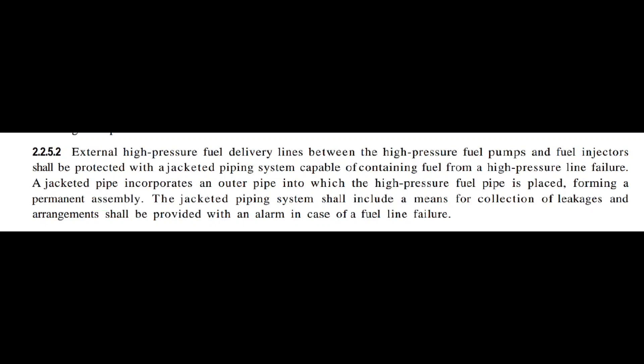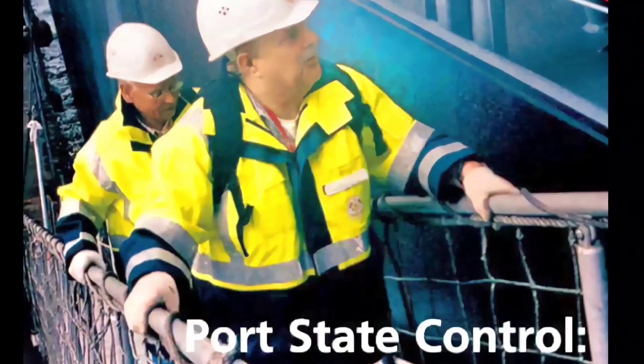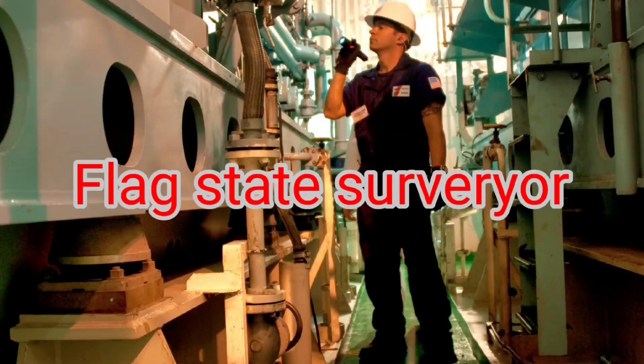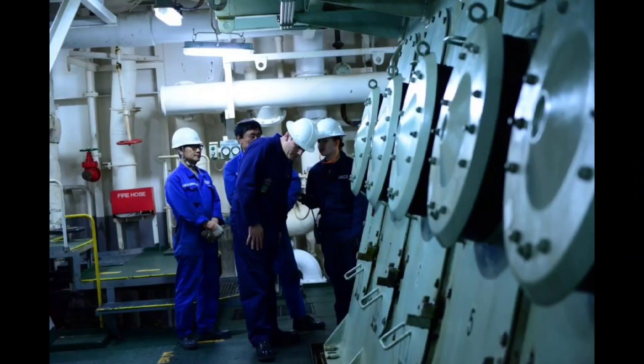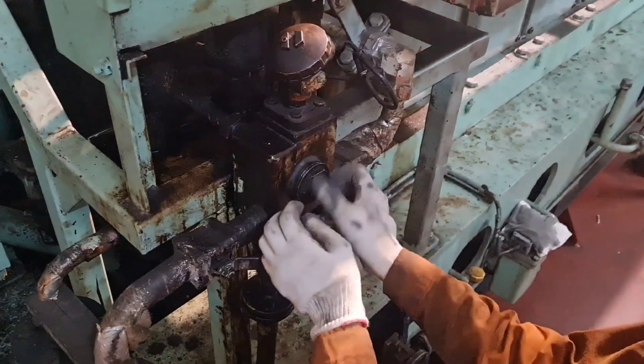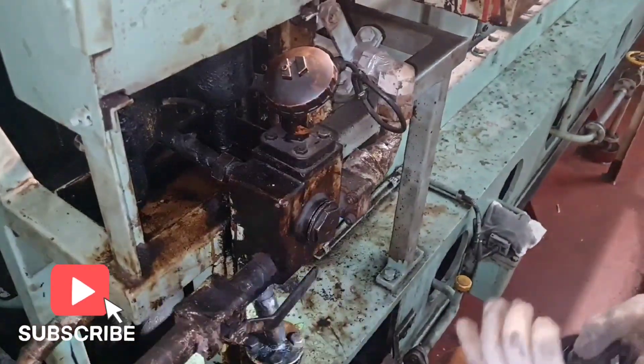Any installation according to SOLAS has to be inspected by class officers and surveyors regularly. Checking the alarm function and keeping it in good order at all times is important. Let's take a look at how to check the fuel leakage tank float level alarm.